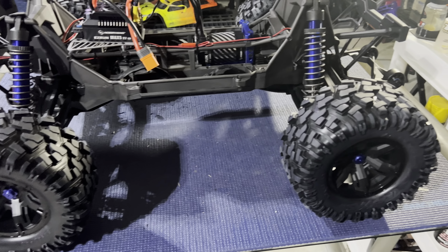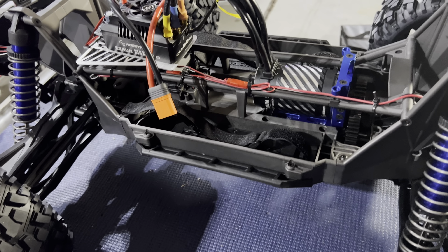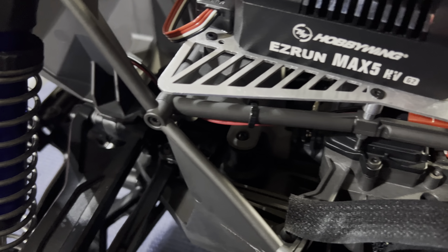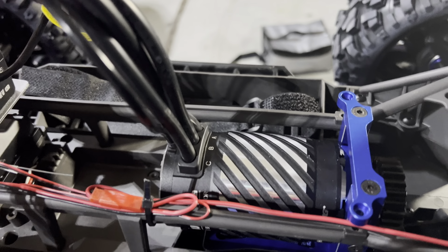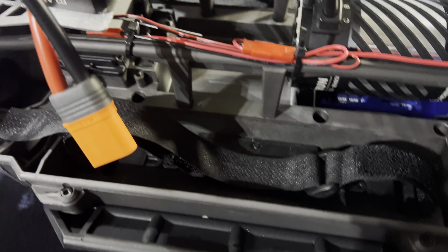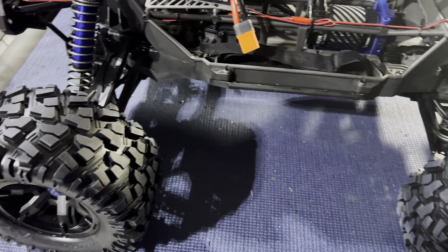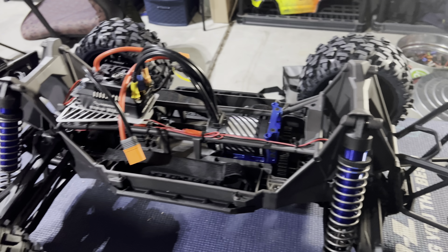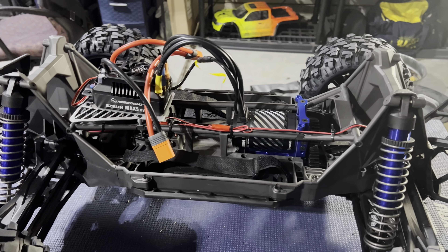Ladies and gentlemen, the build is finished. Wide kit looking good. 1250KV Hobbywing G2 looking good in there. I did have to use my other motor mount that I already had — I couldn't figure out how to make the new one work, so I used my ESC mount separately. All links will be in the description. Got your Garage Life RC battery tray straps right there. Got my light kit on the front and the rear. One thing I forgot to do was get new tires — once I put these back on I realized I didn't get new ones. We'll run these until they blow, then upgrade.